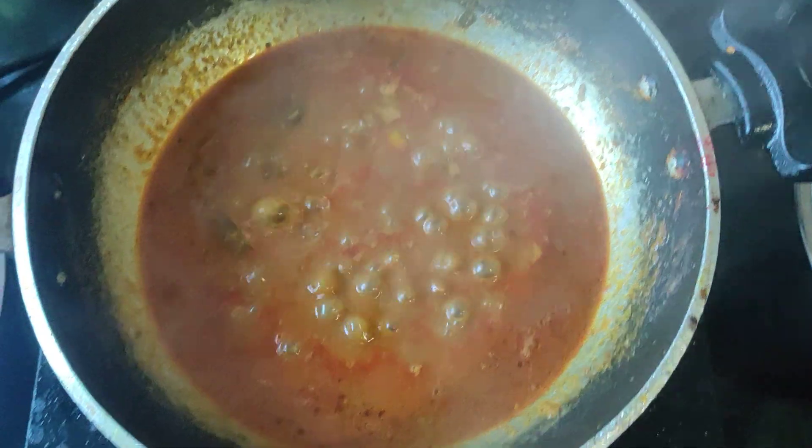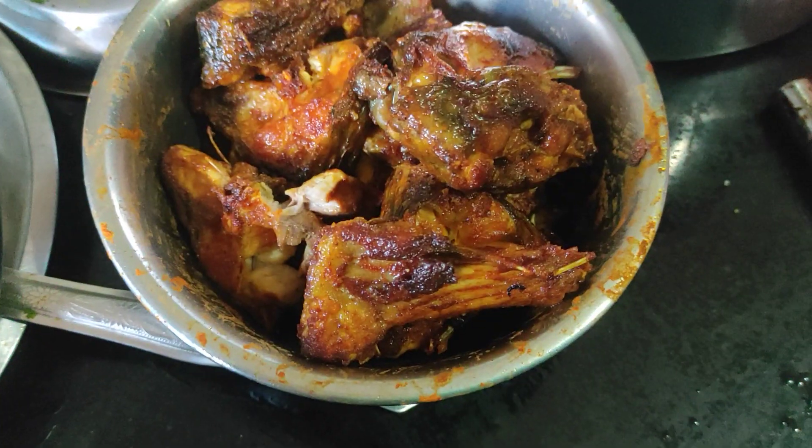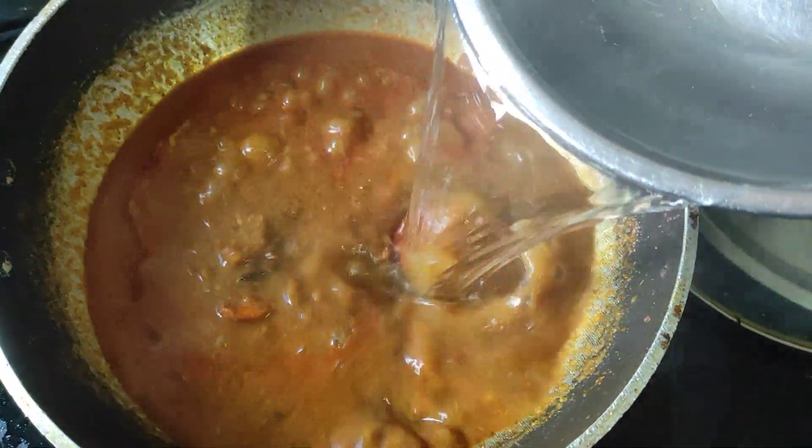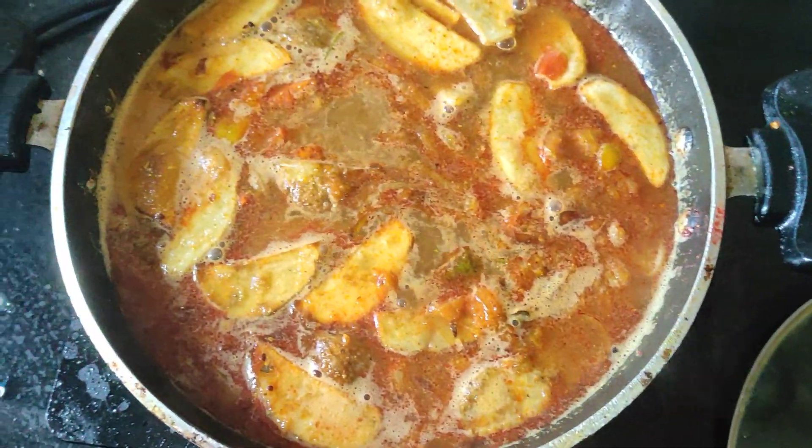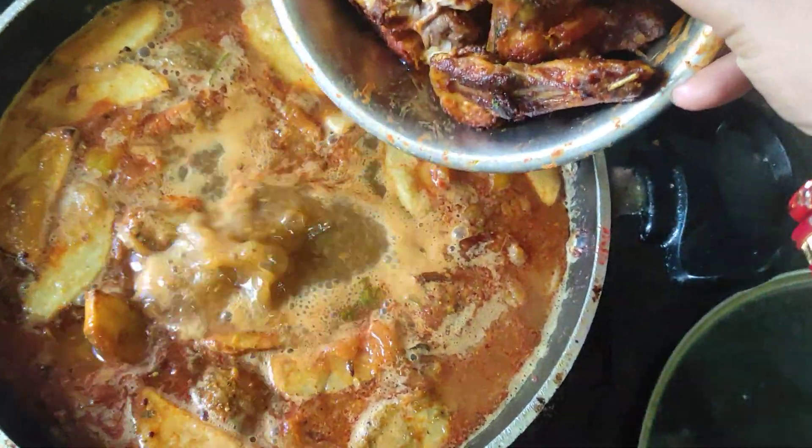We're going to store them all again and make it a bit more clean. We need to use the same size. I have a favorite dish.